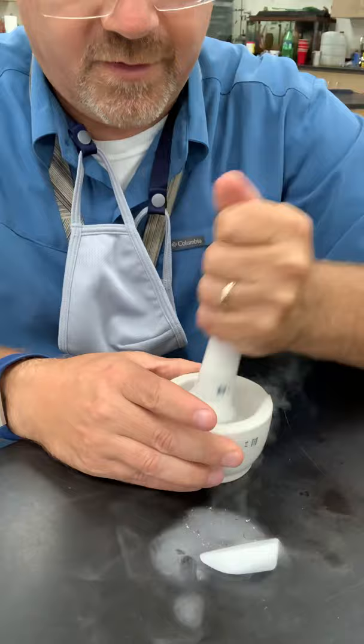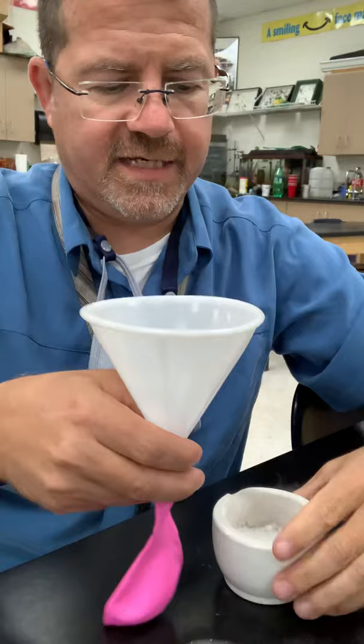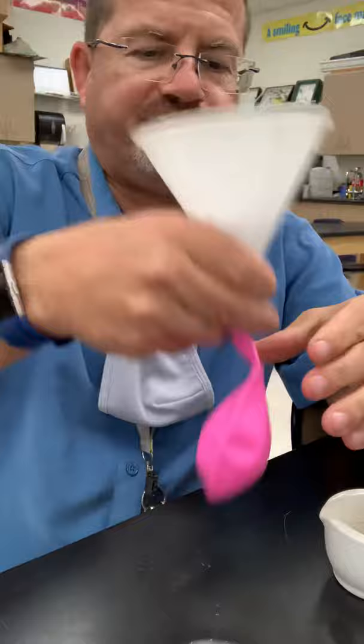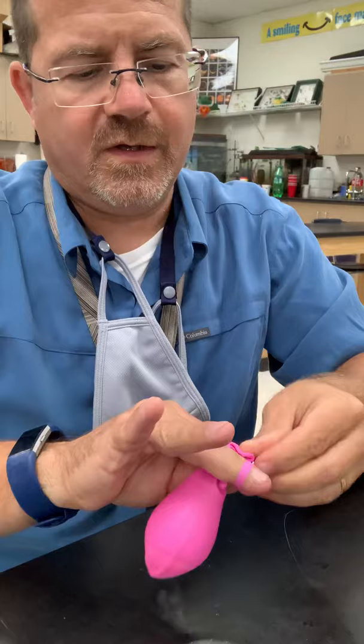What I thought would be kind of fun is to fill a balloon with dry ice instead of filling it with air. So I'm gonna put this little funnel in here and take the dry ice that I just made small and shake it down into this balloon. Then I'm going to go ahead and seal the balloon.